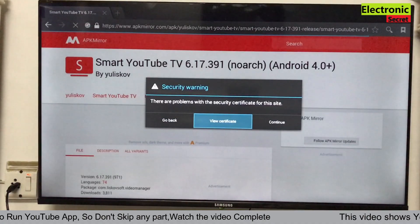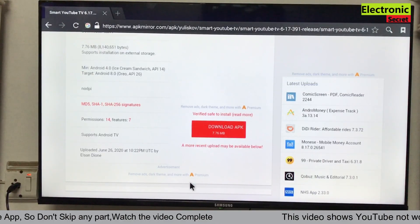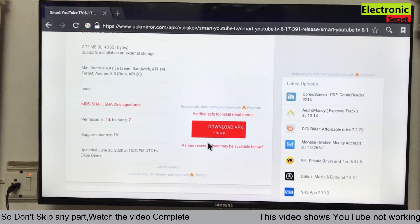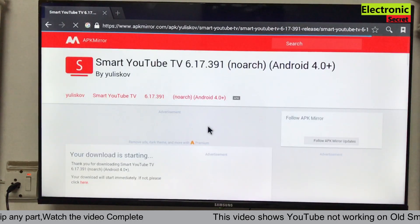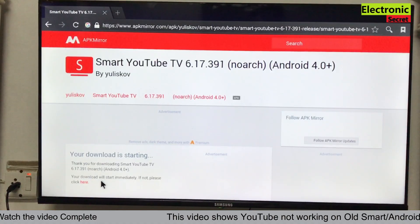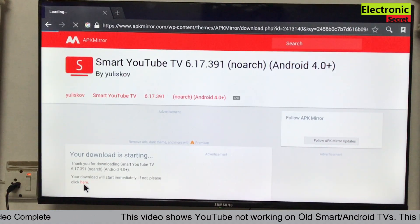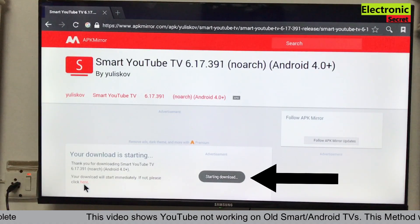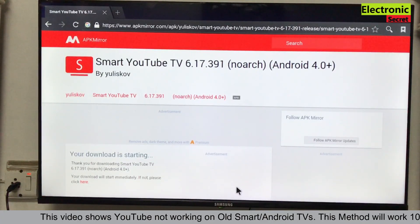A security warning will appear — press continue. Now download the APK and click on the red button. On the next screen it will say 'Your download is starting. If it doesn't start automatically, click here.' You can see the starting download message will pop up, and the download will continue in the background.